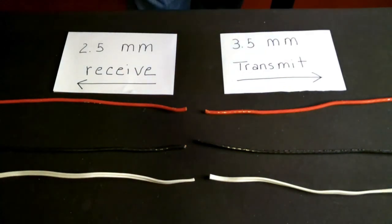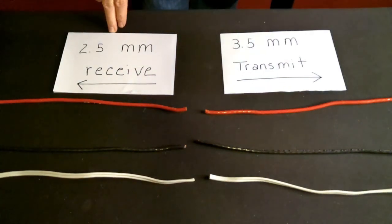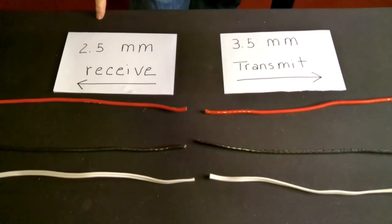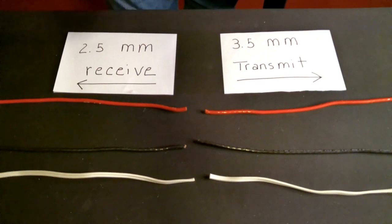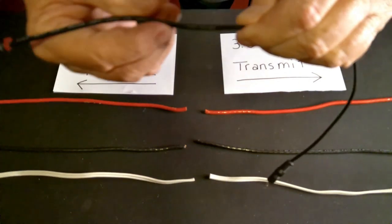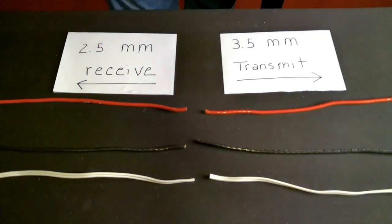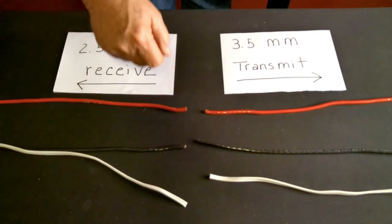I have little cards here indicating which radio is which and which connection goes to which radio. The 2.5mm goes to the receiver; the 3.5mm goes to the transmitting radio. When you get this wire and it has that coating on it, you have to cut that coating off and get inside. When you get in there, you're going to find three wires: red, black, and white.